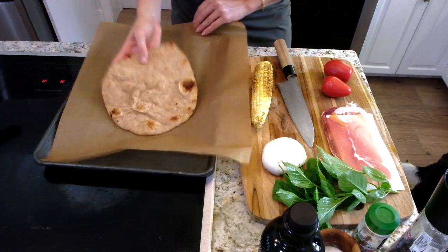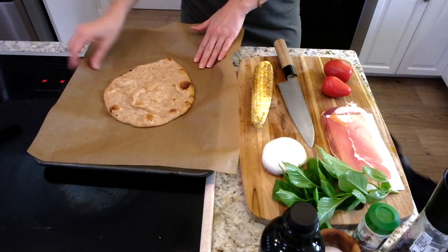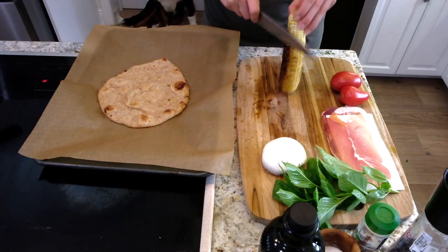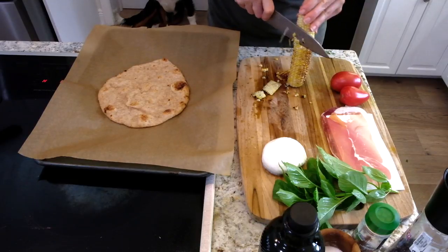I'm using a nice whole wheat naan bread, but you can use the regular one if you want. So this is cooled enough where I can slice it — do thick slices.